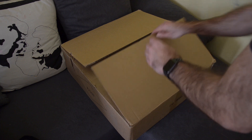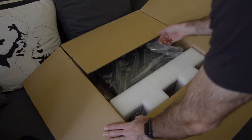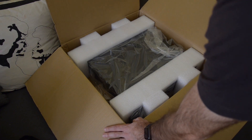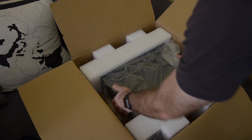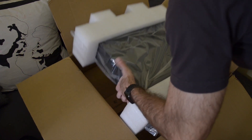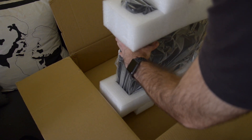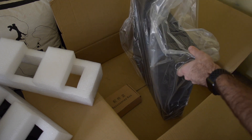I already cut the tape off and it's not big — I think it's half the depth. Let's take it out. It's well packed and quite heavy, but not that much.